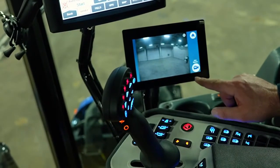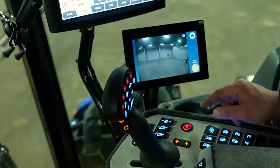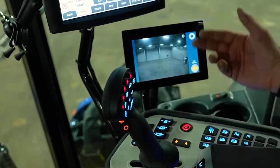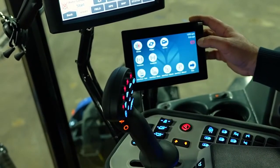You can see where you can turn the auto reversing on or off. It's off right now, and now it's on. So as soon as I go into reverse, the camera will automatically pop up on this monitor. Back to the home screen.